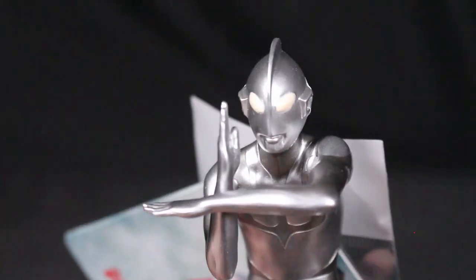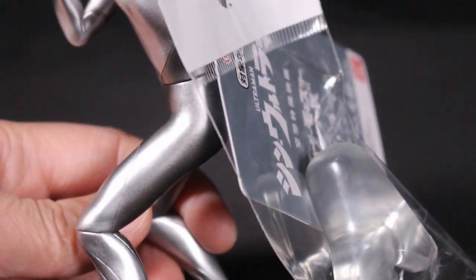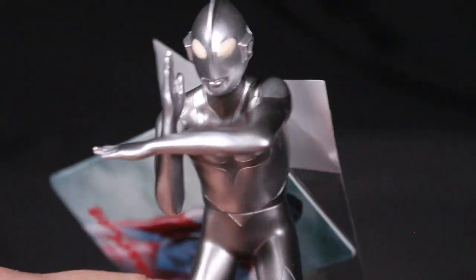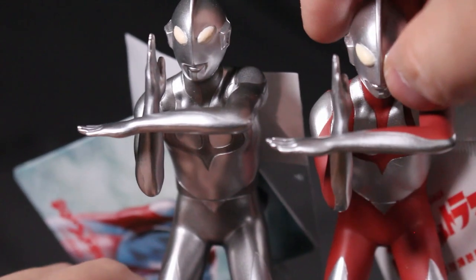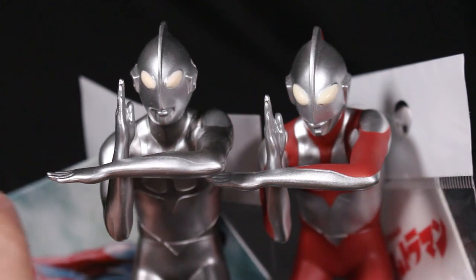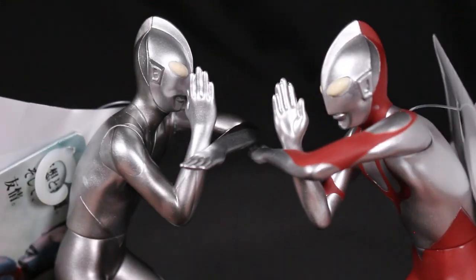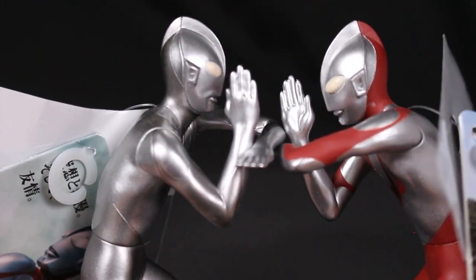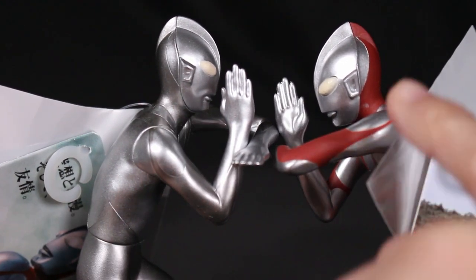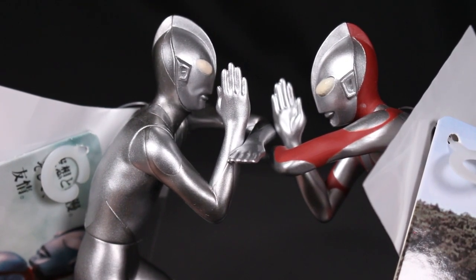This figure is not only a repaint but also features a new head sculpt. The silver version of Shin Ultraman has a face that resembles the Type A face from the original Ultraman — a nice tribute to the original show. The newer red-pattern version has more of a Type C face, and even the eyes and ears are different between the two.